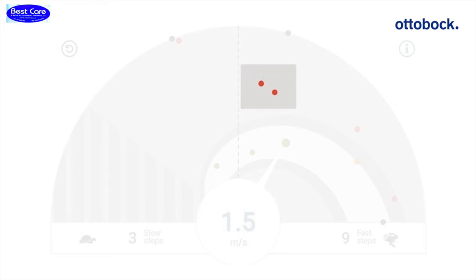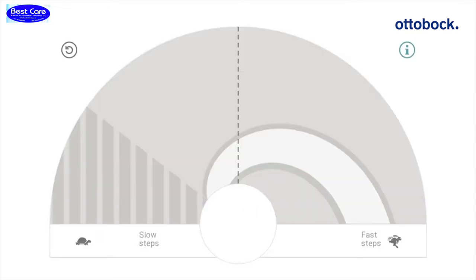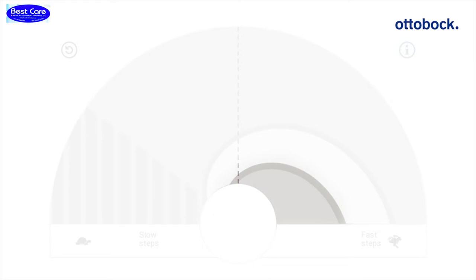Red dots are far outside of the optimal range for the power output. If you click the reset button above the graphic, all dots will be deleted. This may be helpful after making programming changes. When the dots are falling above the white optimal range, the power output is too high. When dots are falling below the white optimal range, the steps do not have enough power output from the foot.